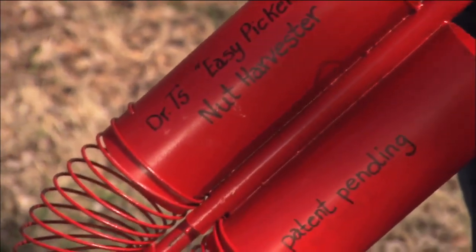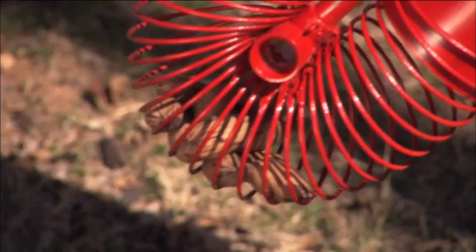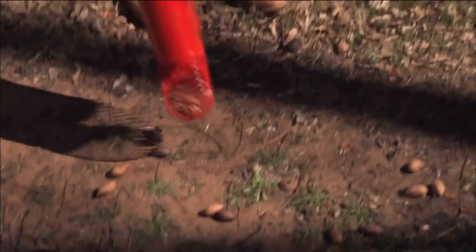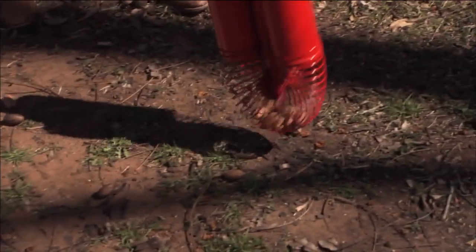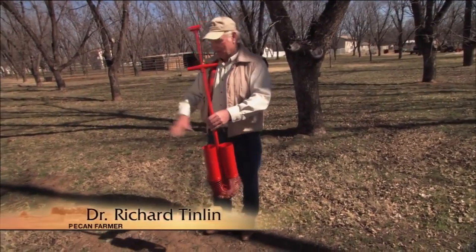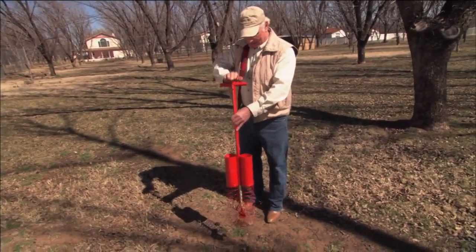Rather than have to bend down every time, I invented this device. You could say that Dr. Richard Tinlin is a jack-of-all-trades, but that title doesn't seem to do this Camp Verde pecan farmer justice. I'll show you that I can pick up a pecan with ease without having to bend over. I can fill these chambers up, I can go over to a pail, and I can release the pecan just like that.